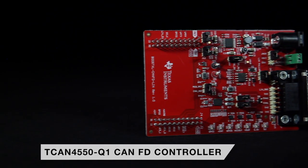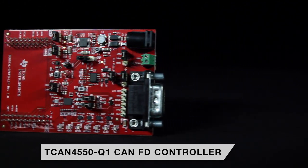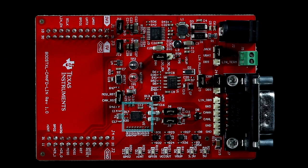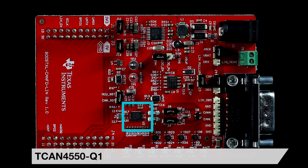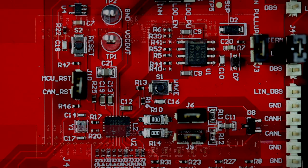Texas Instruments' new SPI to CAN-FD SBC plus LIN Booster Pack features the TCAN4550Q1 CAN-FD controller with integrated transceiver, providing microcontrollers without an integrated CAN-FD controller, or those needing additional channels, access to CAN-FD applications through a SPI interface.